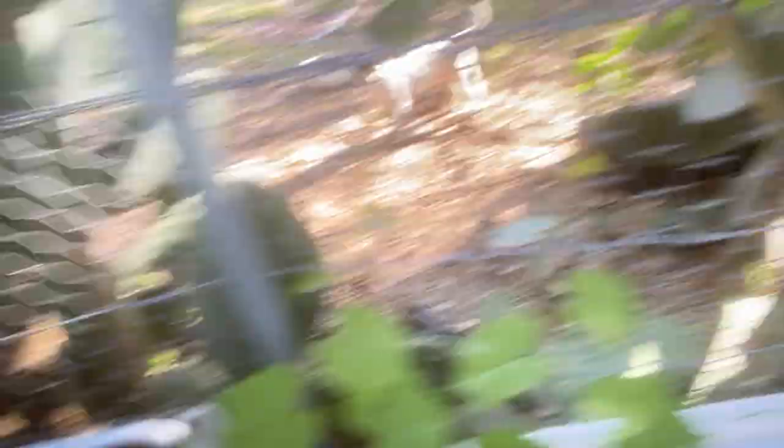Why I'm here right now is ornamental grapes — once again propagated by me. I'm going to get one of these ornamental grapes and transplant it. That's an ornamental grape.